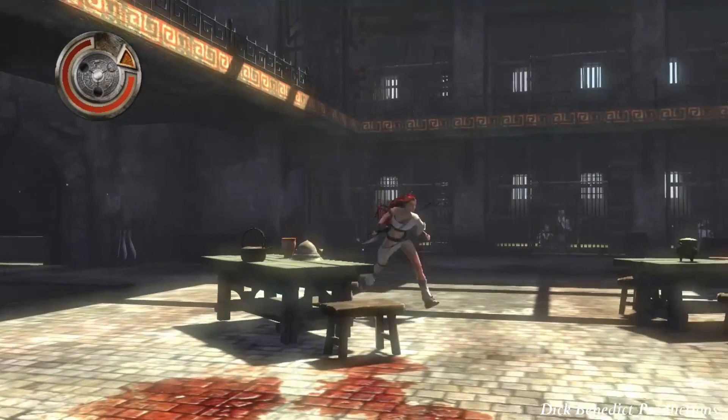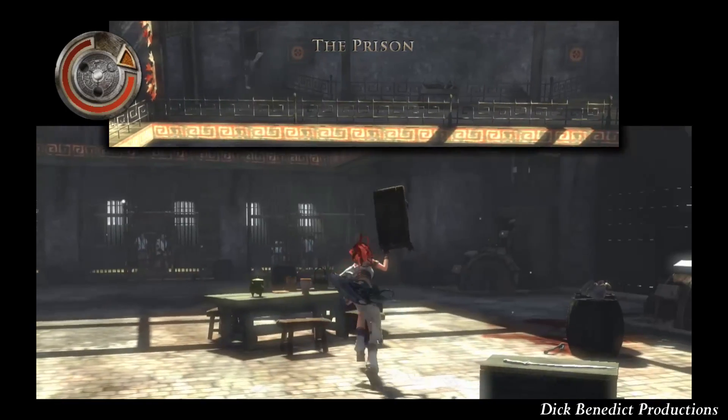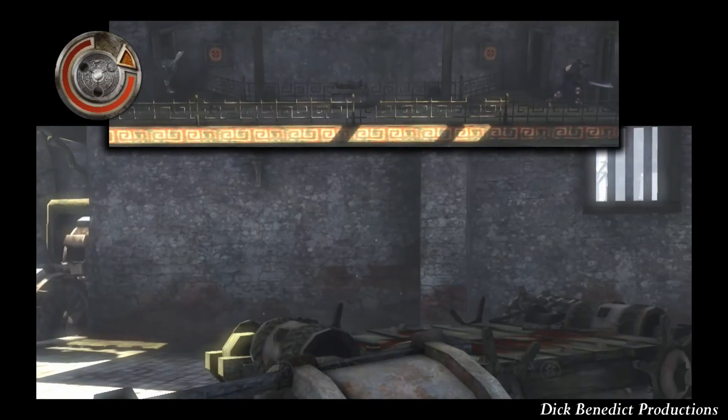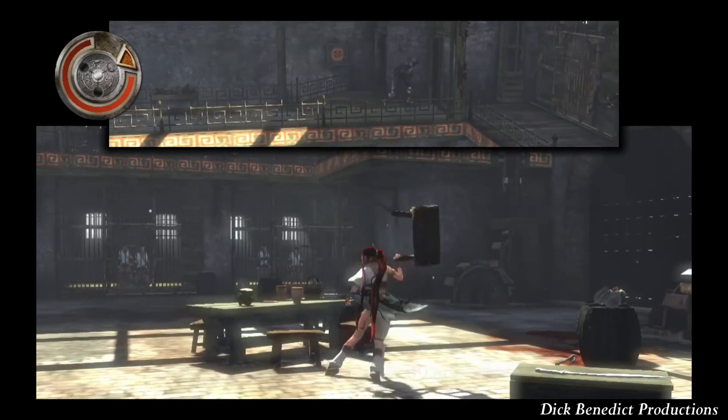Hello there, Dick Benedict here. We're playing Heavenly Sword on Hell Difficulty. This is my guide and walkthrough for the aforementioned title and difficulty. We're currently on 2-6, entitled The Prison.